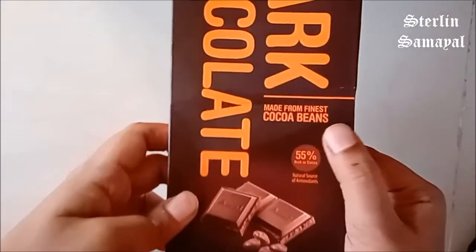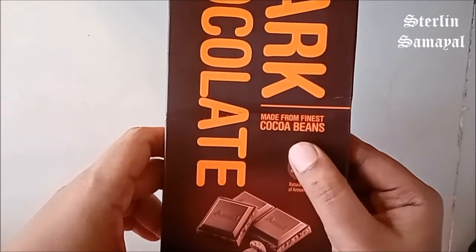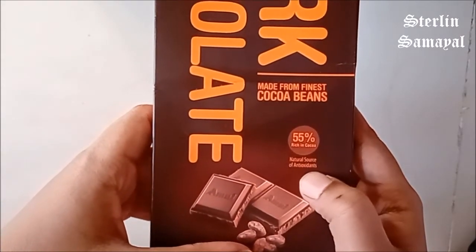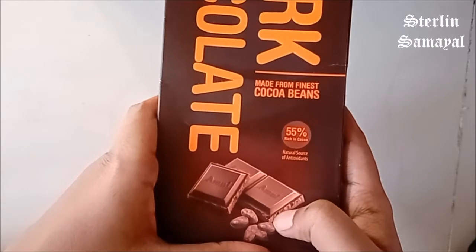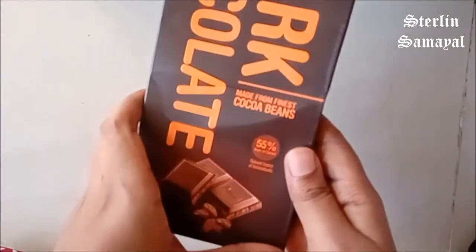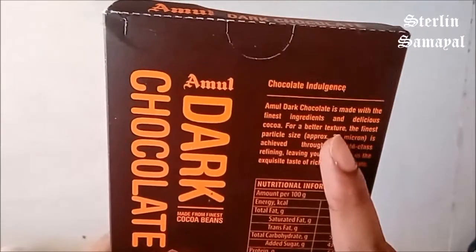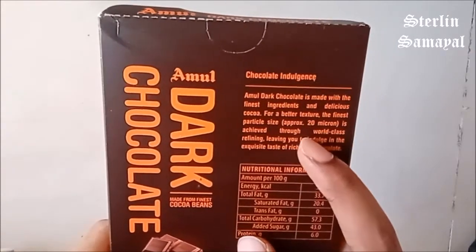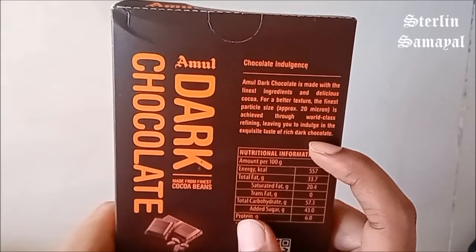In the description, it is made from the finest cocoa beans. It is 55% rich in cocoa, which is a natural source of antioxidants. It is made up of the finest ingredients and delicious cocoa. For a better texture, the finest particle size is achieved through world class refining, leaving you to indulge in the exquisite taste of rich dark chocolate.